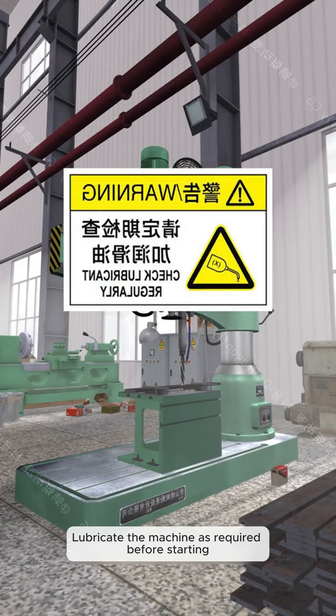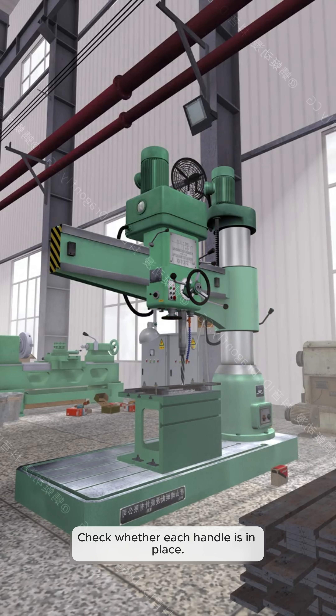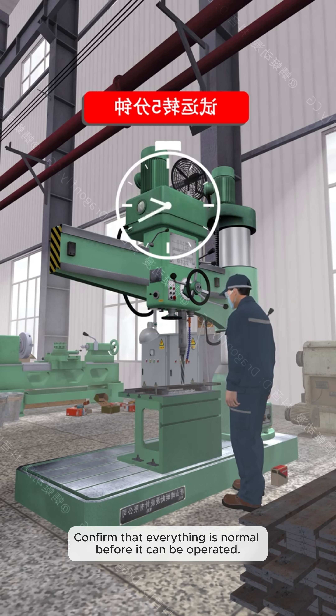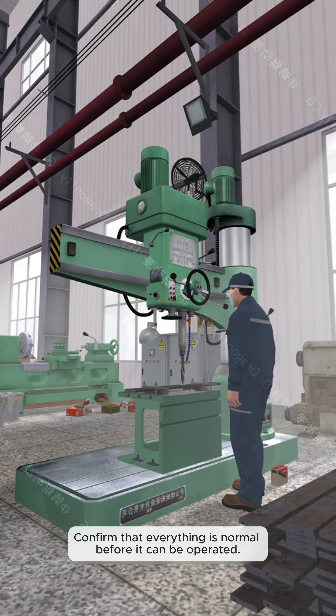Lubricate the machine as required before starting. Check whether each handle is in place, and drive slow for 5 minutes on a trial run. Confirm that everything is normal before it can be operated.